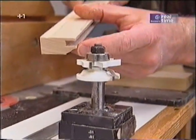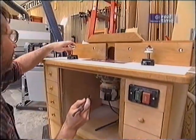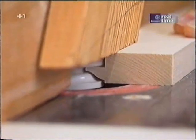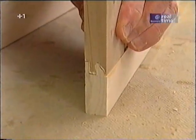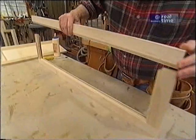The other bit produces the groove and that OG detail. Now I can swap bits, run a test sample, and then I'll run all the rails and styles. The reason this joint works so well is all the glue surface area — between the cope and each side of the tenon, you have about six inches of surface area. If this was a panel door, at this point I would slip in the quarter-inch plywood panel. Since this is the glass door, all I have to do is slip on the other style and clamp it up.